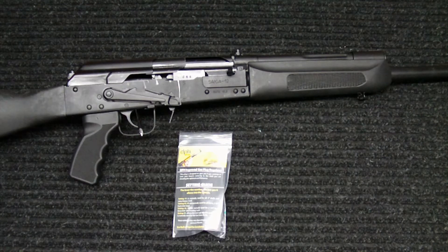Hey everyone, how you doing? Hint of Weapons back again with you. I'm going to go over another upgrade that I'll be making to the Saiga 12 shotgun.